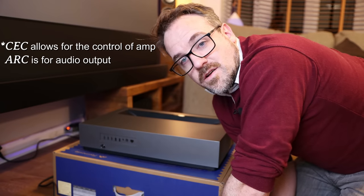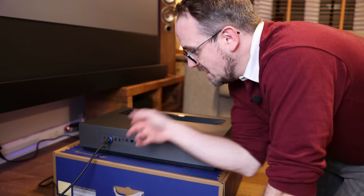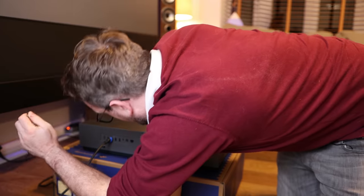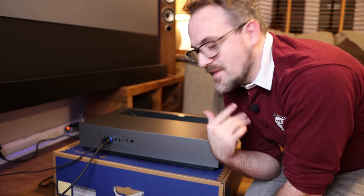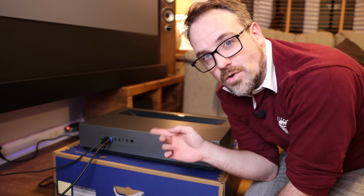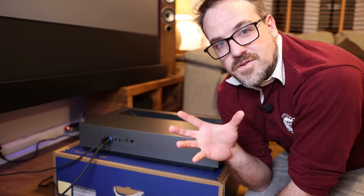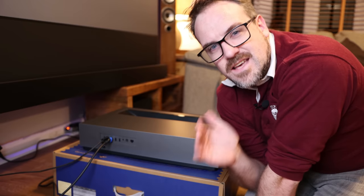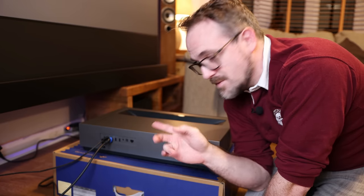ARC is available through HDMI 3, which is eARC — supporting technologies like Dolby Atmos, which is really good. I'm plugging the Xbox into HDMI 2. You might wonder why not HDMI 1 — there is a compatibility issue between the Xbox One X and HDMI 1: you won't get Dolby Vision or 4K. HDMI 2 works absolutely perfectly, and HDMI 1 works fine for everything else.